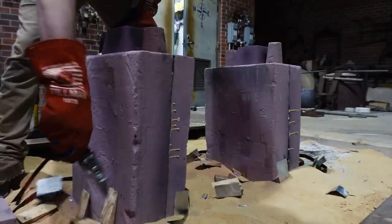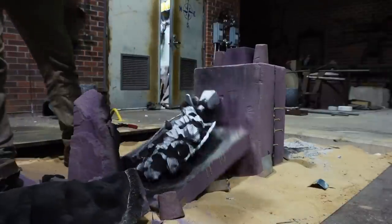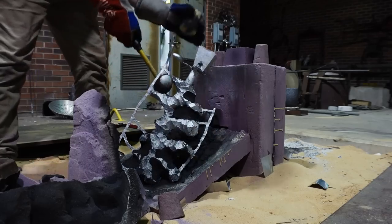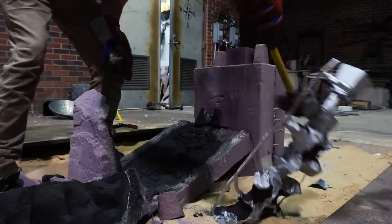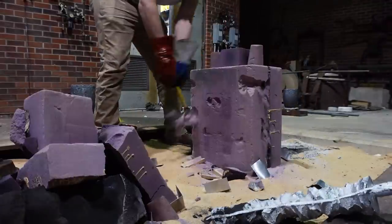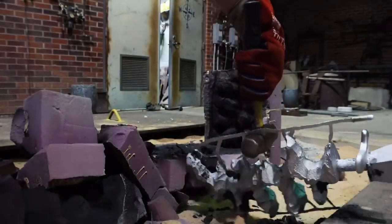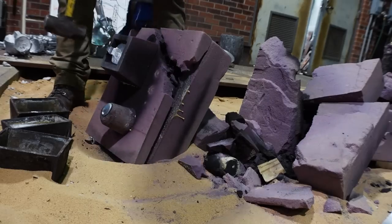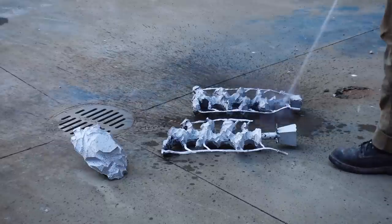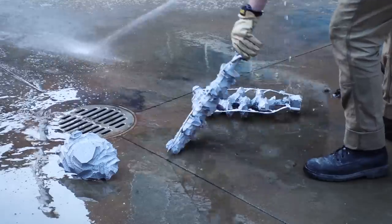After they've cooled at least a little bit — 15, 20, 30 minutes — I bust them open, and there you see it: the aluminum version of the sculpture I originally made in styrofoam. That is a rewarding moment, cracking open these molds — it's the moment of truth when you see if the metal poured into all the nooks and crannies you intended. You can see the metal poured into all my little vents too. I spray them off with water to get all the sand off and help them cool down faster.